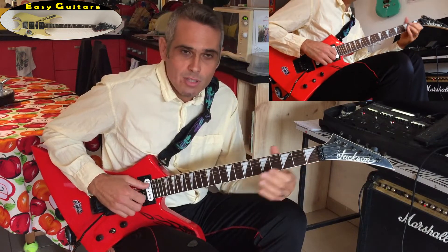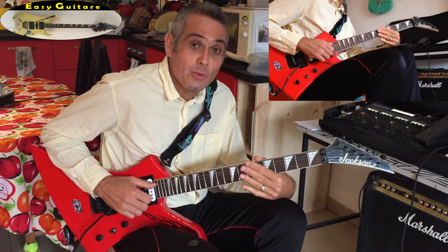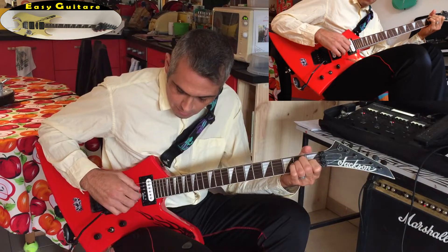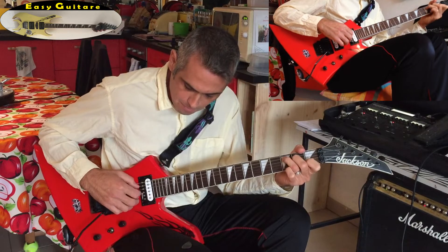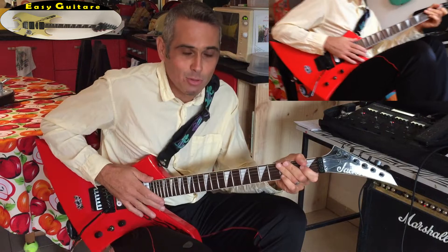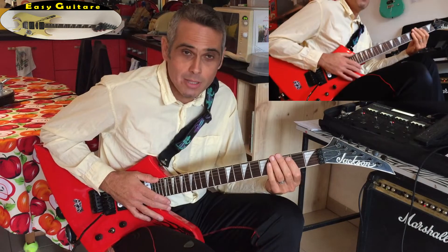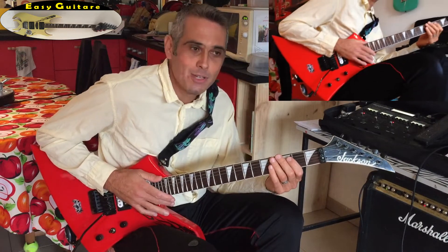A very important thing when you play an arpèges or even a melody, especially when we start, is not to play too hard. If you play hard all the time, you'll have to put amplification for you to hear well, and those with whom you play will not hear. And if you sing at the same time, your chords will definitely cover your arpèges.